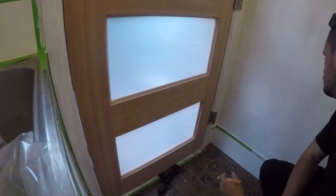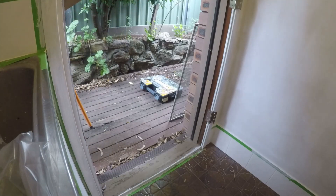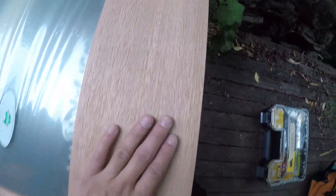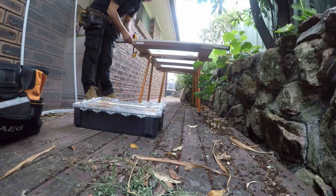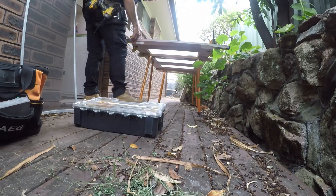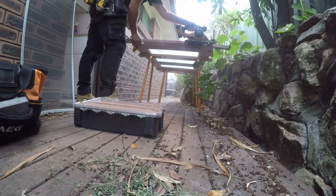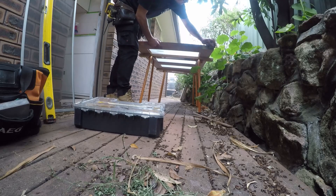Here I'm just checking what alterations need to be made to the door. I hope you are wearing a dust mask while you watch this video. Quick sand to remove any sharp edges.